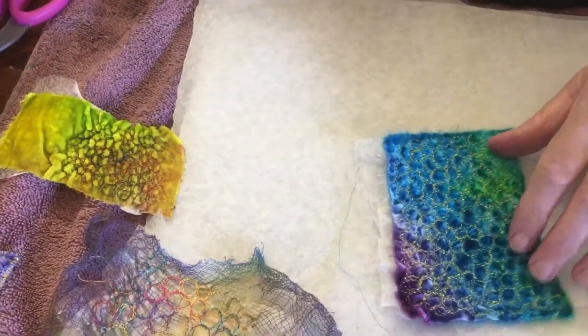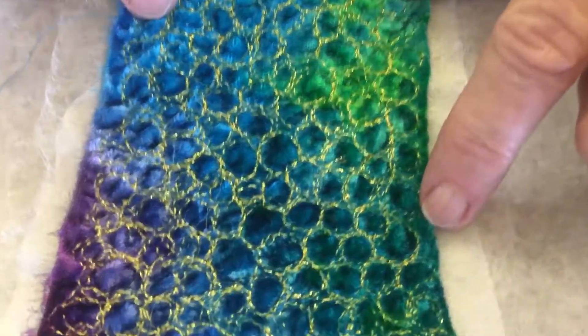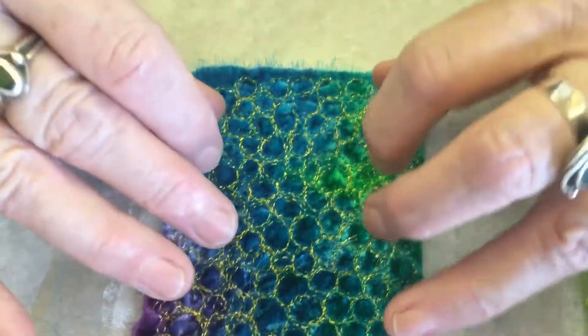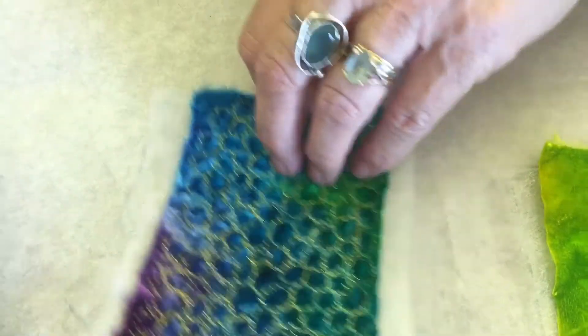I've stitched circles, but you could do squares or shapes or whatever. It's just that I'm, like many people, a bit of a circle girl. And I also free stitch. To do that, because I don't like hoops, I just hold it firmly. So that's this one that I've done.